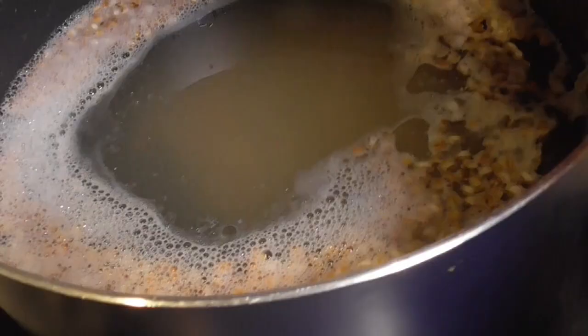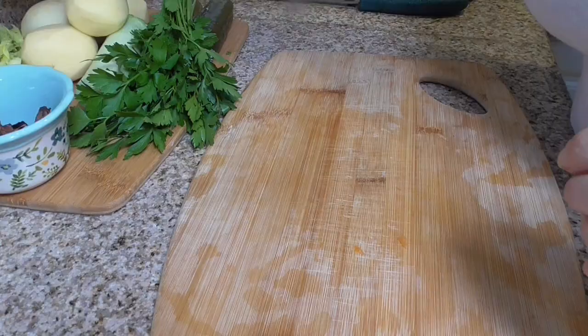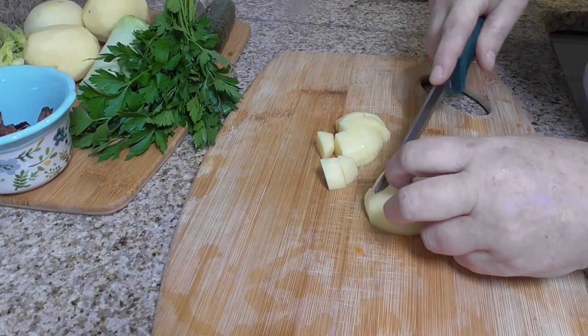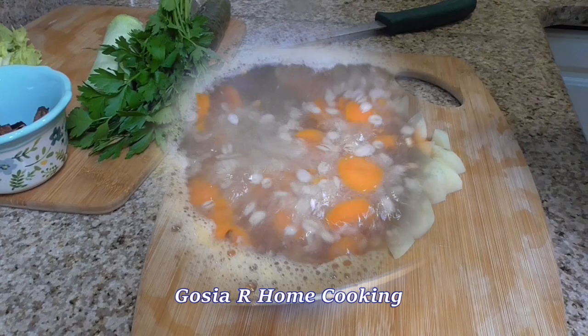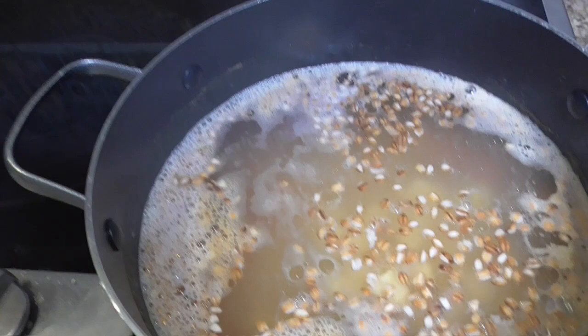Next, carrot. Next, potatoes — I will cut them into bite-size pieces. It's a very simple soup. Potatoes done, and now adding dry mushrooms.